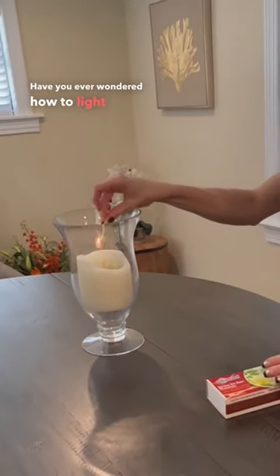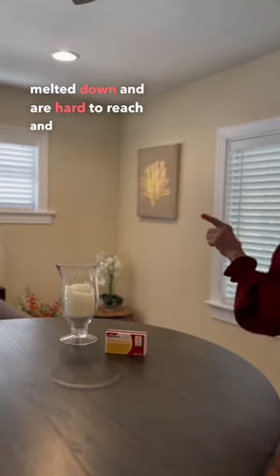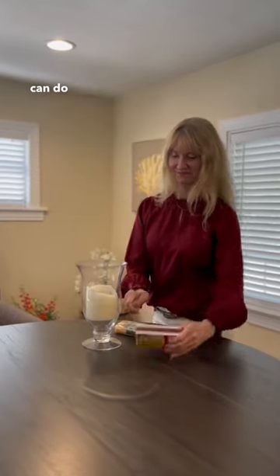Have you ever wondered how to light those candles that have melted down and are hard to reach, and you don't have any long-stemmed matches? Here's what you can do.